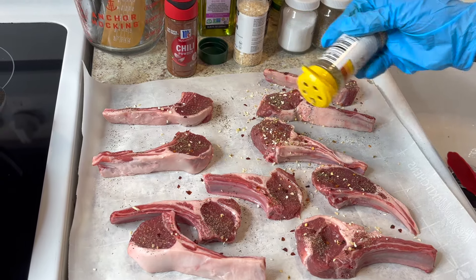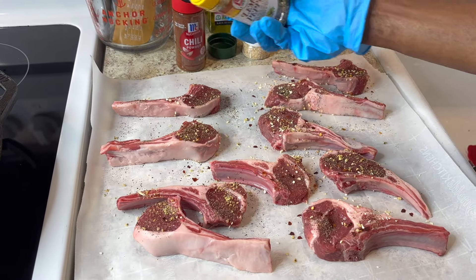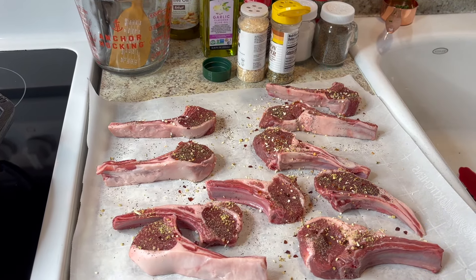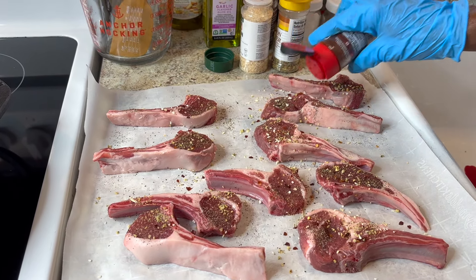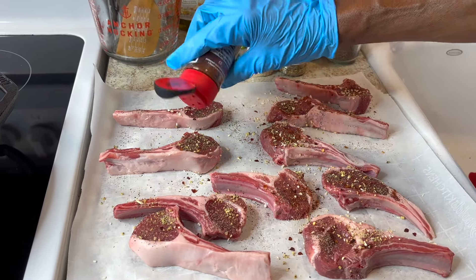This is my first time cooking lamb — I searched all the recipes and came up with this combination. I'm adding chili powder now. Make sure your chili powder is not old because it won't taste right; it seems to go bad quickly, so make sure you have fresh chili powder.